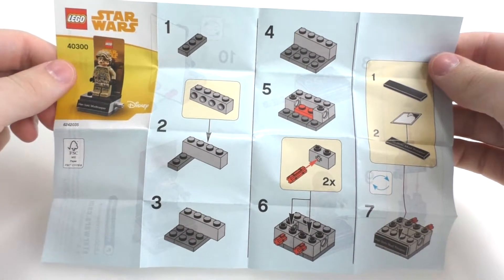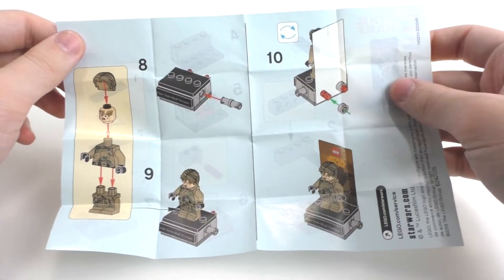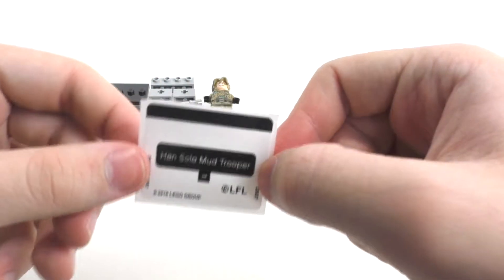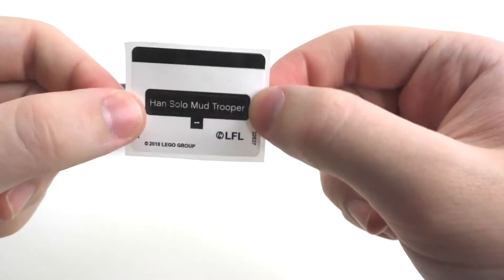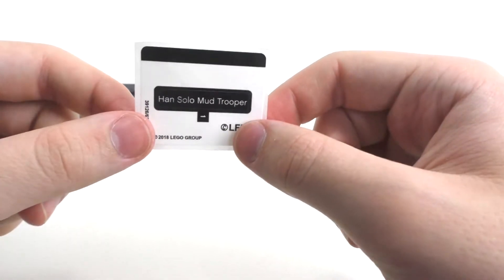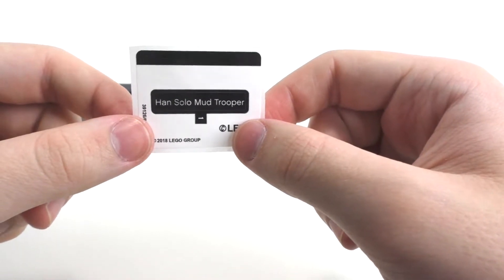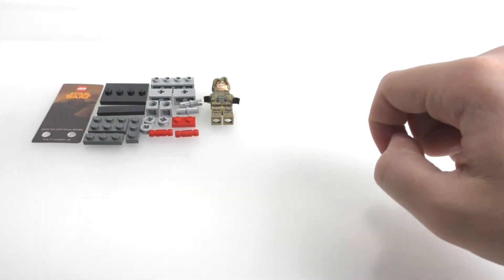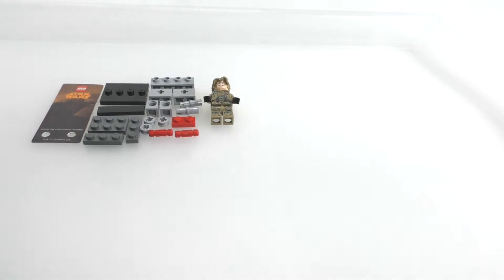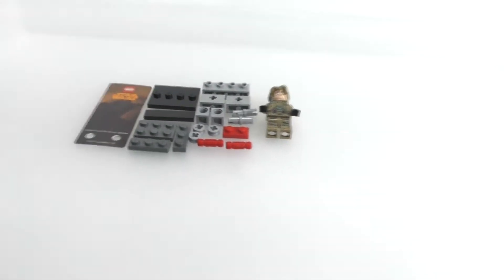Here's the instruction booklet. We have the first bit of the build on the front, and then we have the last of the build on the back — no advertisements within the instructions. There is also one sticker that comes within this polybag, which was left inside the bag. This is the name of the character, the Han Solo Mud Trooper, and it goes right on the 1x4 tile piece included in the set, which I will be applying.